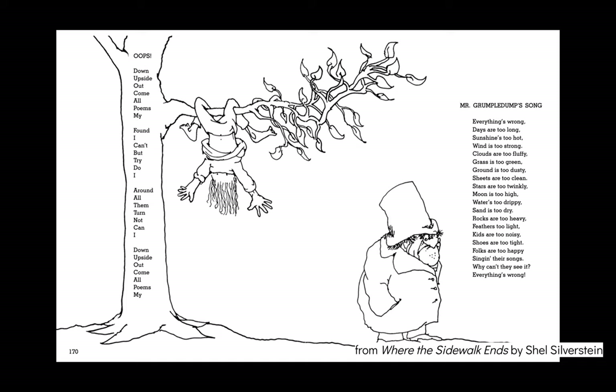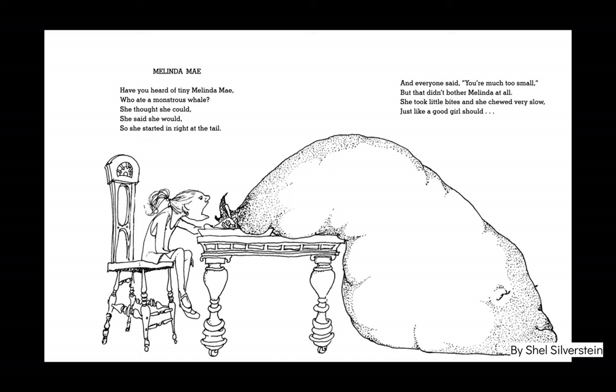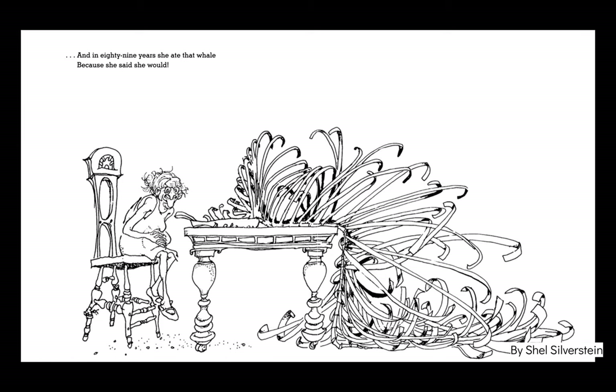Hey everybody, today we're going to talk about illustrated poems. Sometimes poets will add pictures to go along with their poems to tell their readers more about what they're writing about.